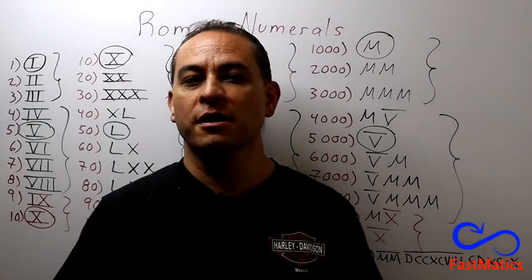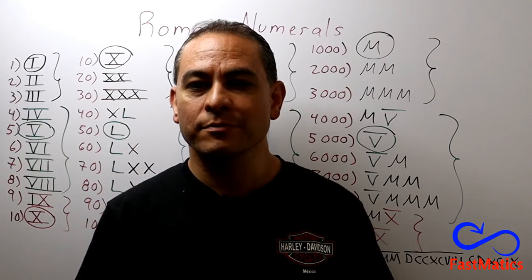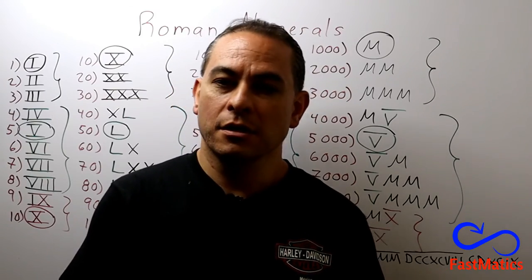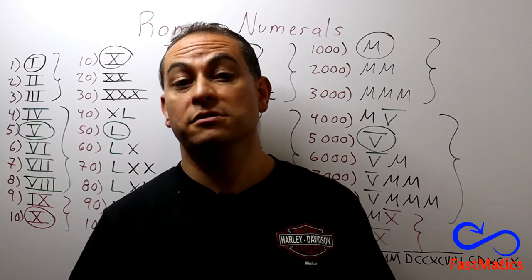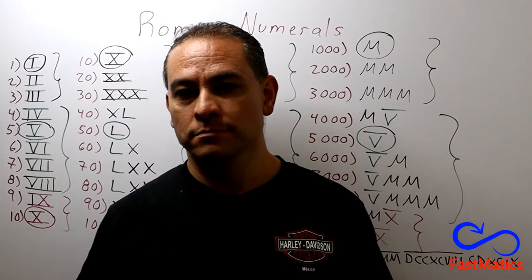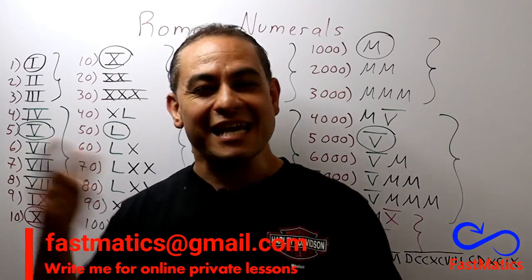Remember that when we talk about Roman numerals, we are studying a numeral system where the position is not important. We talk about an addition system, not a positional system like our number system. In our system, if you write the number one at the middle of the number, it is not the same as writing the number one at the end of the number — we have a positional system. Thank you very much for watching, dear friends. Please subscribe to our channel. See you next time.